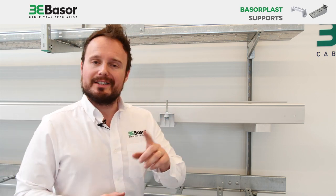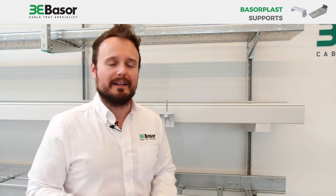Many thanks for watching the video, and see you in the next video tutorial here on our YouTube channel. Bye bye!